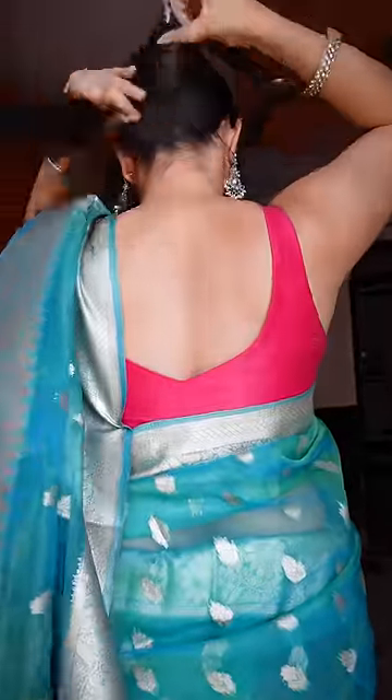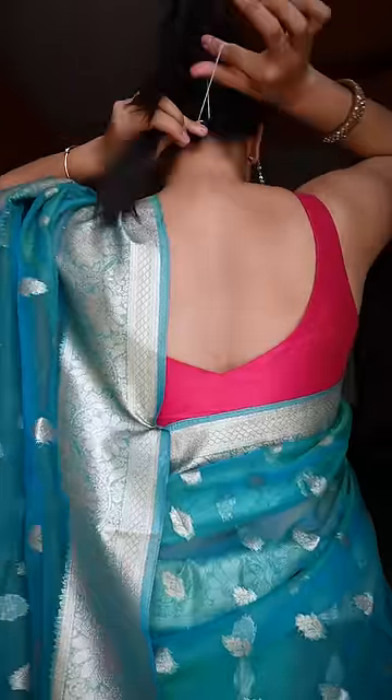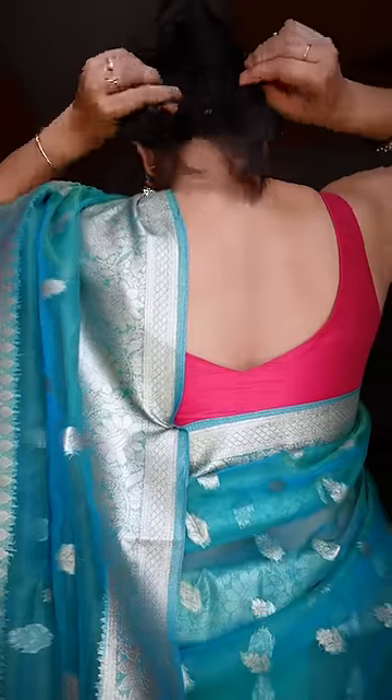Simply, I have made a middle part and combed two sections from the front. The back of the hair is secured with a rubber band — you can also use a clutcher. And the back strands, I have secured with a rubber band.